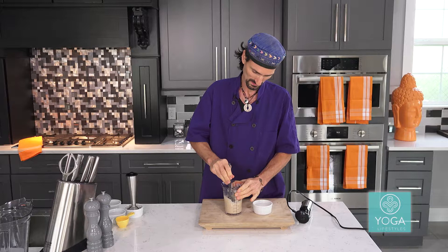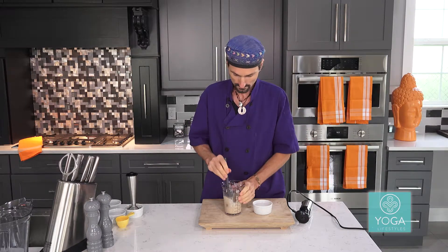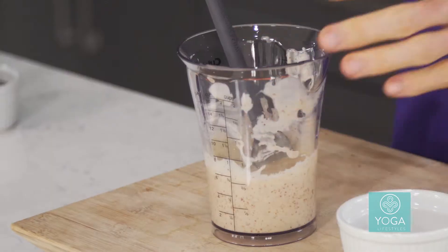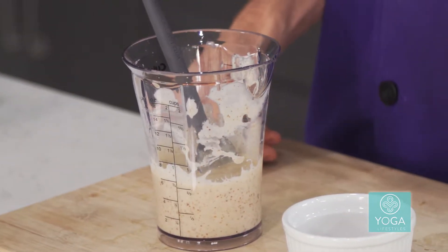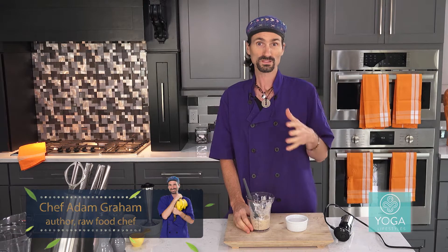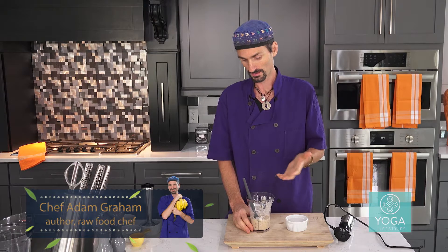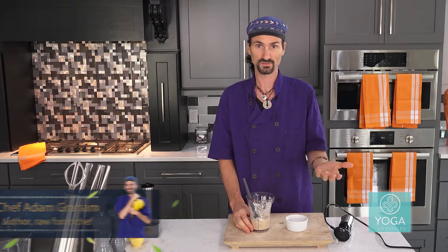Let's see how this dressing tastes. Oh, that's nice. The lemon — it's got a really nice lemony flavor, hence the name, Almond Lemon Dressing. Another variation of this recipe is to use apple cider vinegar instead of the lemon, or you could use lime instead of the lemon. Basically I'm substituting the sour ingredients for other sour ingredients. Instead of almond butter you could use tahini, which is basically sesame butter — that's the fat ingredient in this recipe. So be creative.